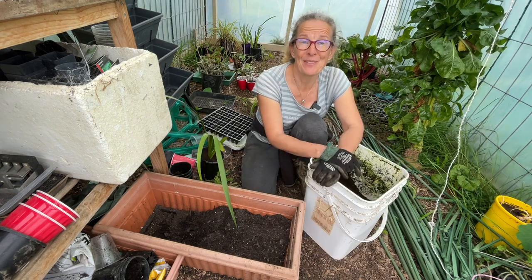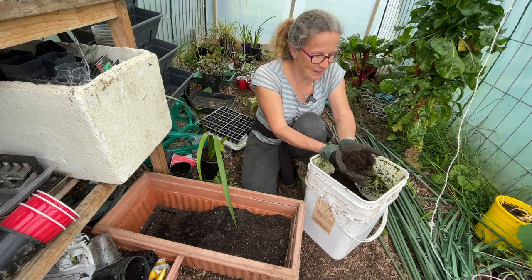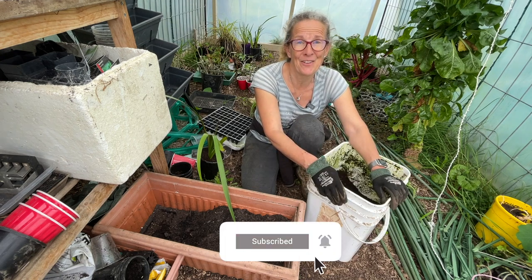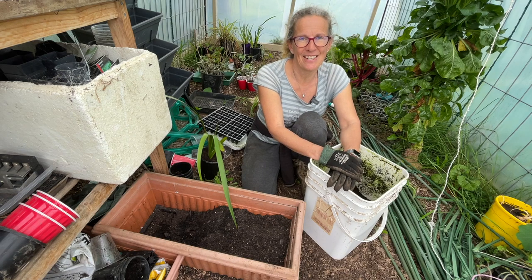I hope you found something interesting in seeing my worm castings process. It is a bit time consuming but it does give you a really valuable resource. Please consider subscribing if you haven't already and hit the notify button so you'll be kept up to date with all things around the farm. I hope you enjoyed today's video — thanks again for watching and bye for now.